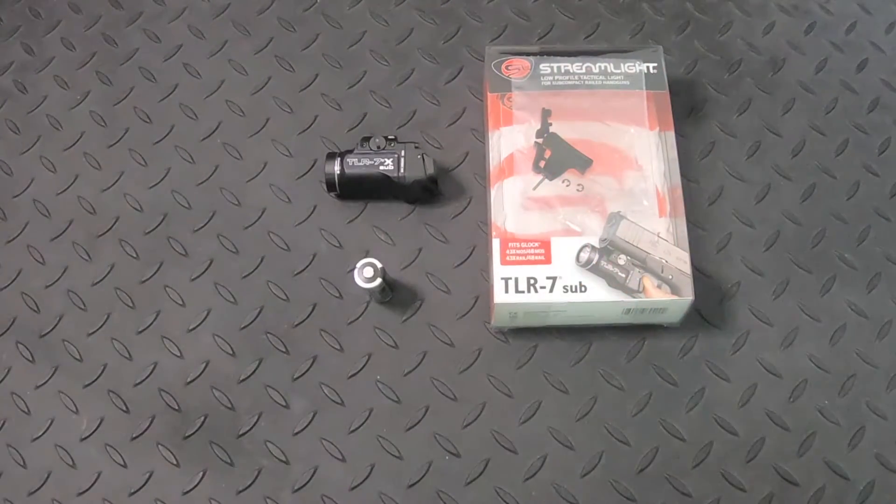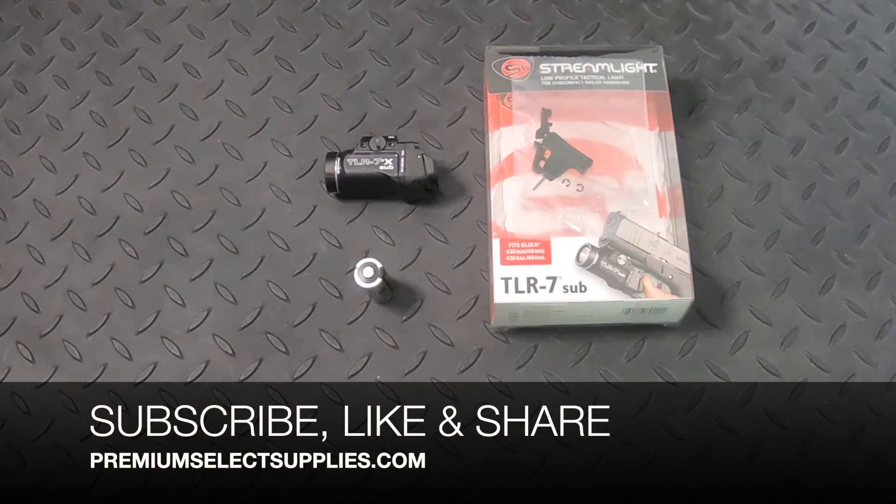But before I continue, make sure to subscribe to our channel to be alerted on new products like this that will be coming out throughout the rest of the year.